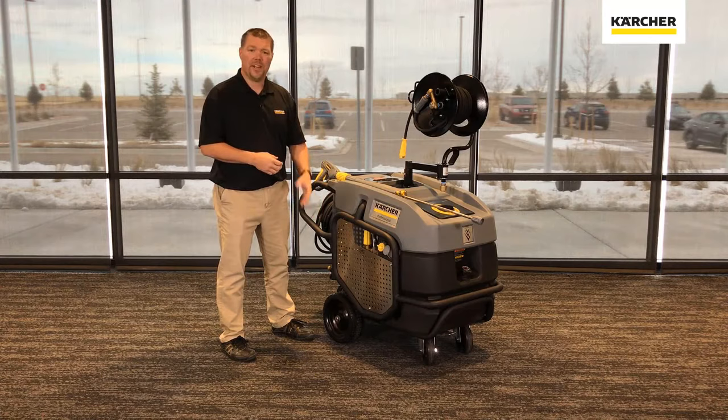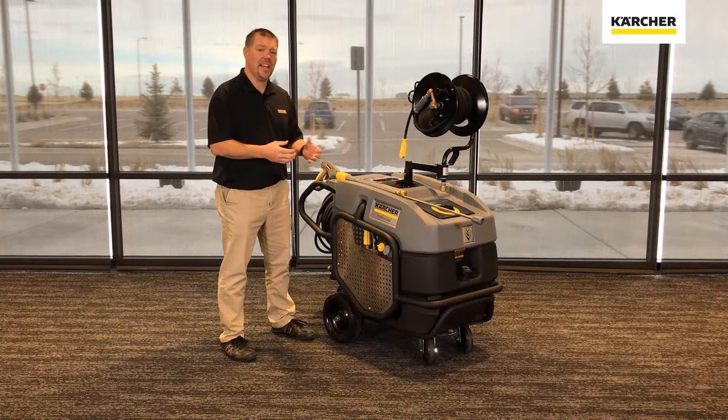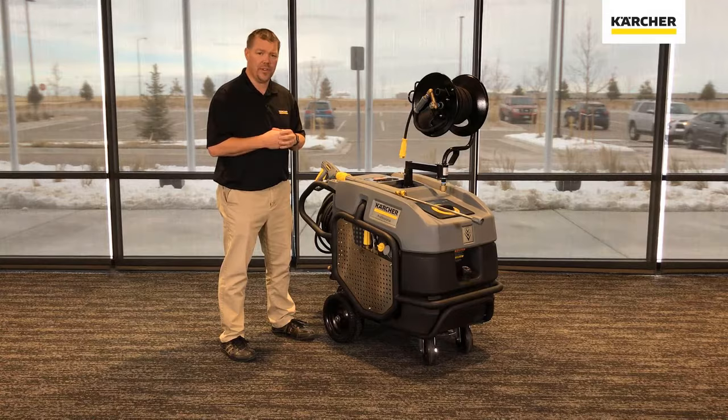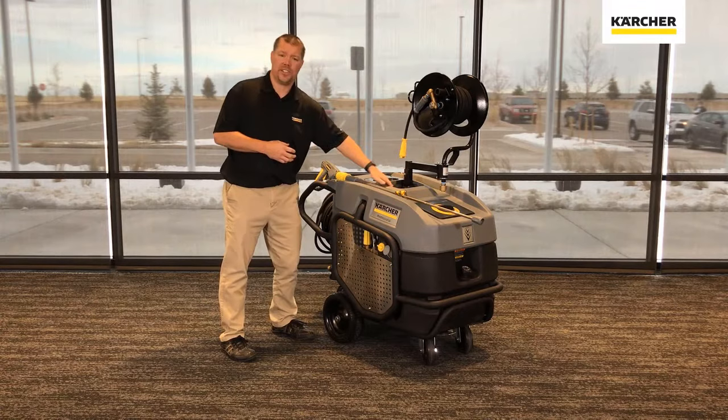We've also added flat free rubber tires — a big improvement over the plastic wheels that were on the machines before, with rubber flat free tires for mobility. We've also increased the size of the diesel tank. It's now a 10 gallon tank for all day run time for customers that want to use this machine all day without having to refill. We've also added a crane hook right inside standard for anybody that wants to crane this machine into the back of a pickup or on a job site.